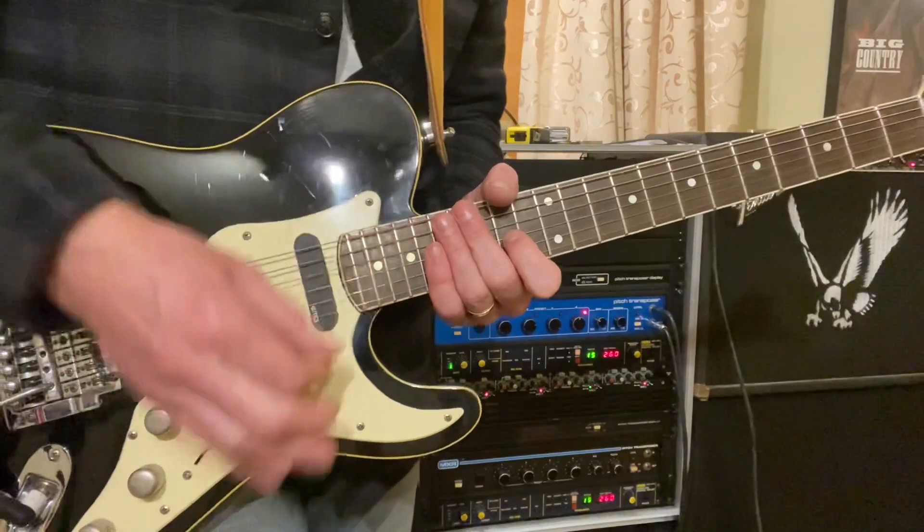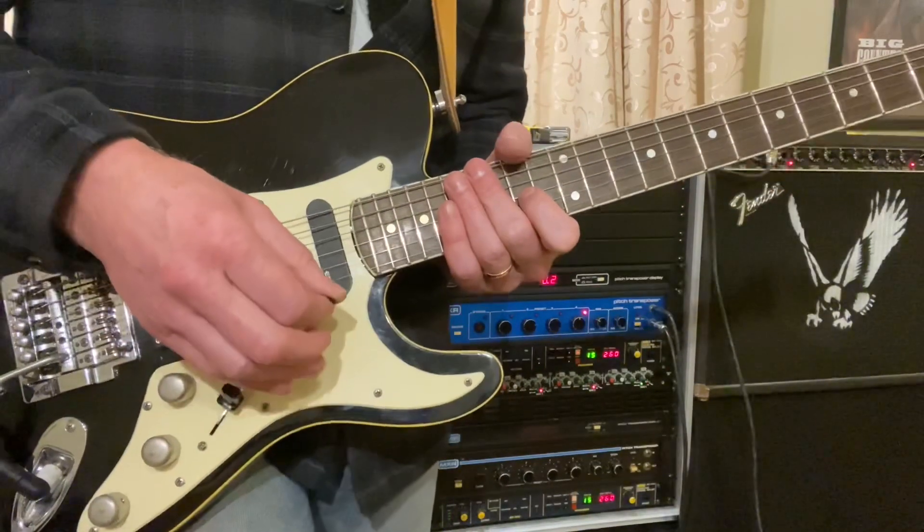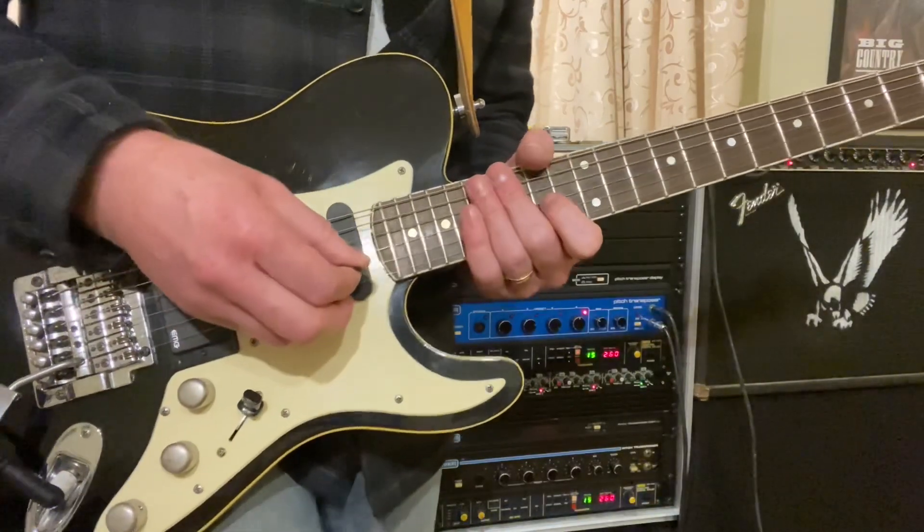I've also got some delay tied to the song, and on the dirty part I'm going to the dirty amp — it's got a similar delay, obviously a dirty sound.